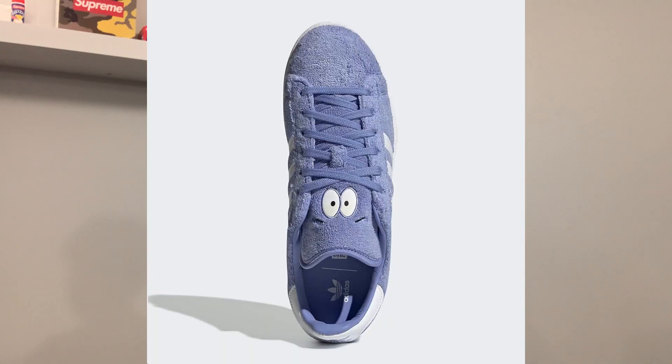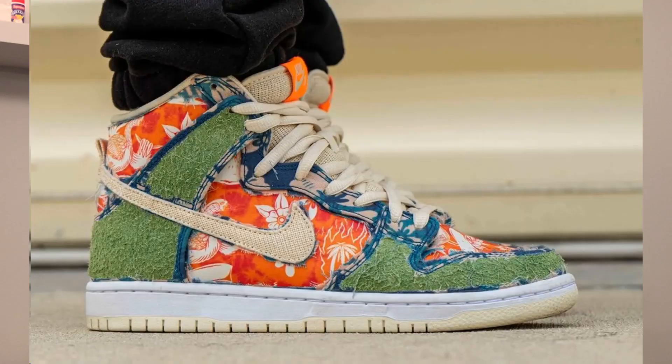I think the quality on the shoe is going to be pretty good — just looking at the pictures, the quality looks pretty A1. Now, stock on the shoe — I don't think stock is going to be very high. I think it's going to be pretty limited, below 10,000 pairs, possibly even less. All I know is this shoe will be super limited and very hard to get.